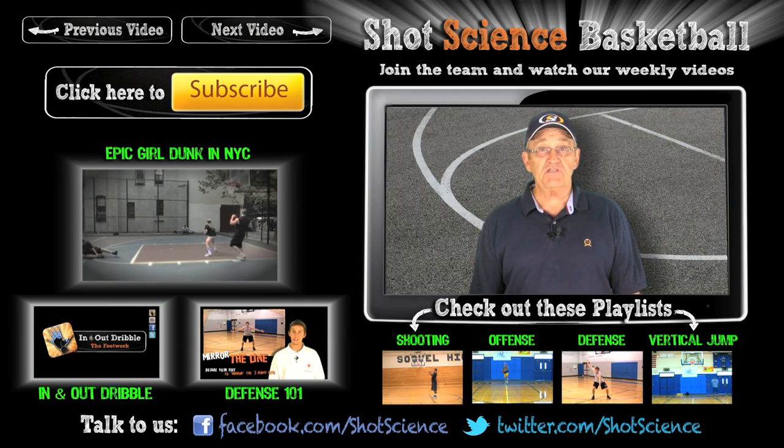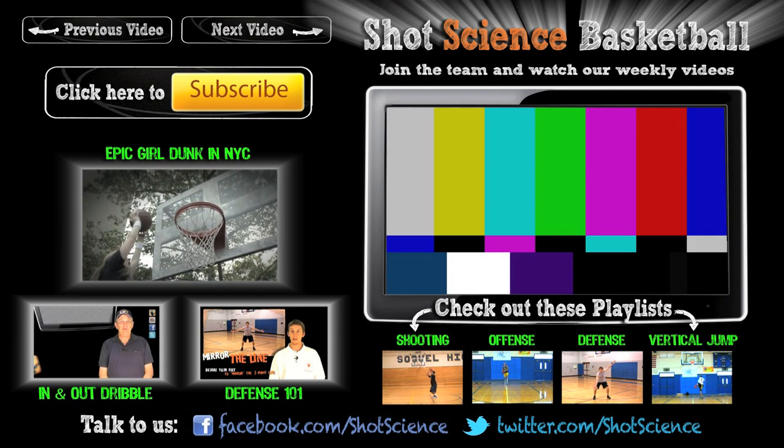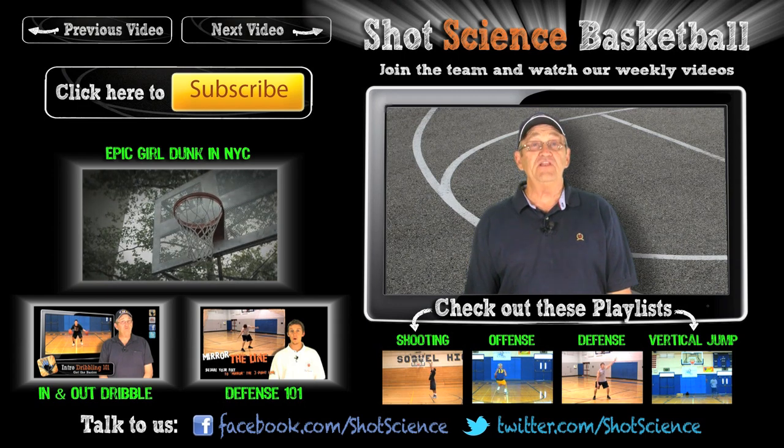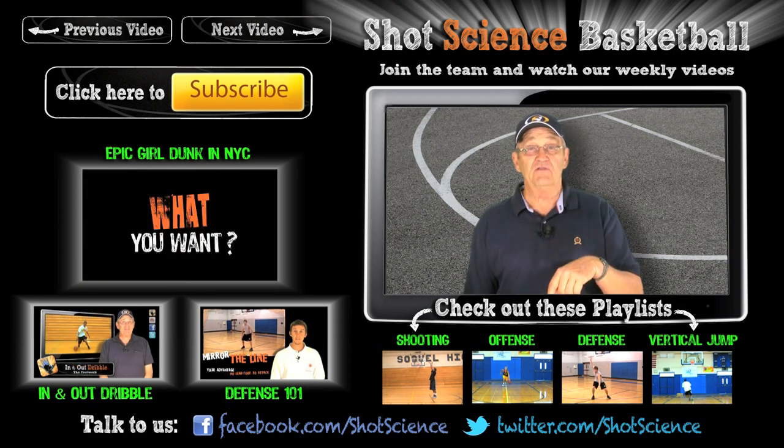If you want to keep in touch with us, make sure you're following us on Facebook, Twitter, and Tumblr. See you next week. Before we go, the comment question of the day is: who's your favorite NBA defender, current or all time? Leave your answer in the comments below. See ya.